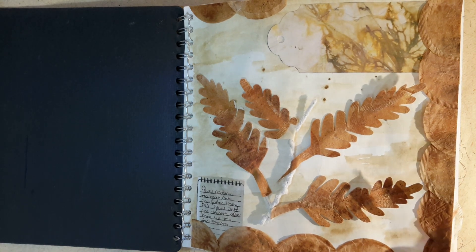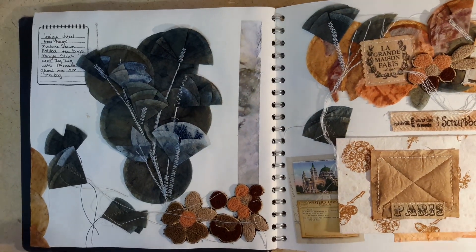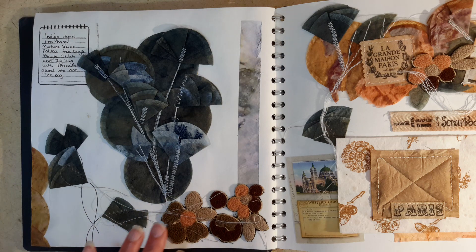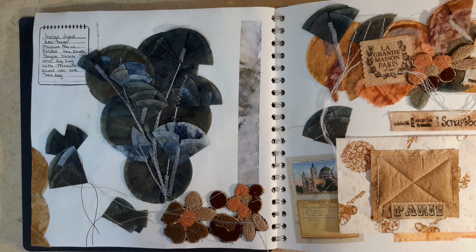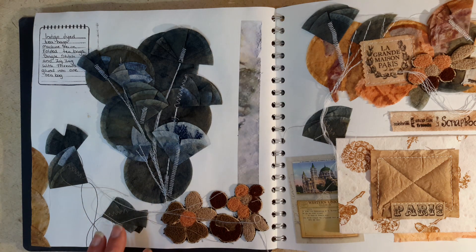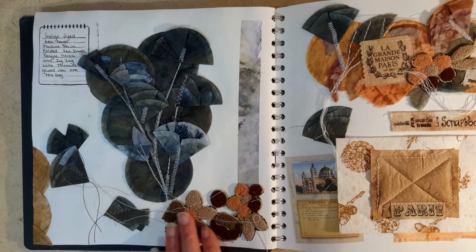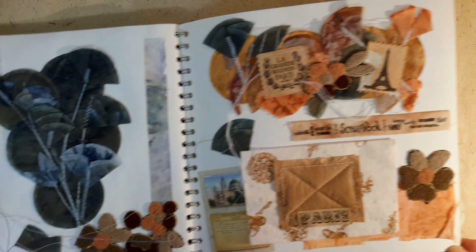As we turn the page, this summer I decided to do some indigo dyeing. You can see these teabags have been sewn together using a sewing machine, folded, and dyed using indigo dye. Now the problem with indigo dye — it's great if nobody is going to be touching the surface. You've got to bear in mind certain dyes will get absorbed into the physical skin, so this was just me playing.